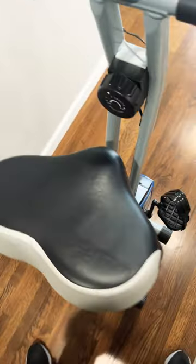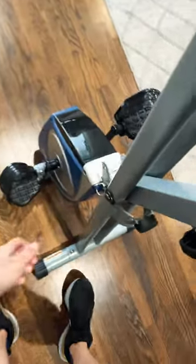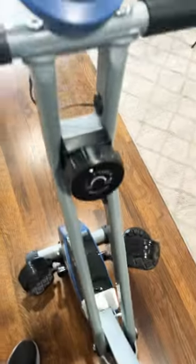I wanted to go over a couple of features of my exercise bike by Xterra. One being it's foldable — you can pull this pin out and it unfolds. Place the pin back in and it locks into place.